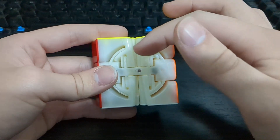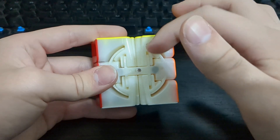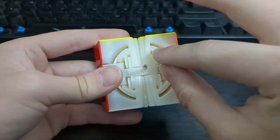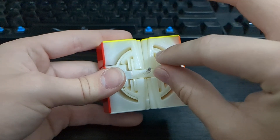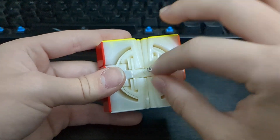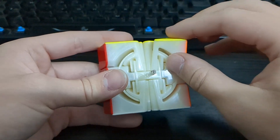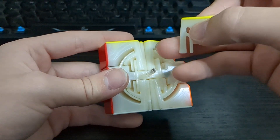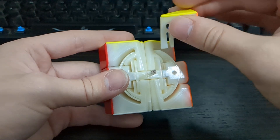As for the internals, the tracks are very similar to the MGCs except for the fact that the core is bigger, which is nice because it will not break unlike the MGCs, unless you are turning really really rough. It also has a thicker stem right here so these parts of the corner or the edge won't break.